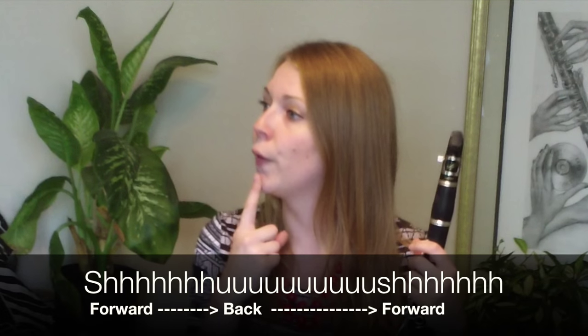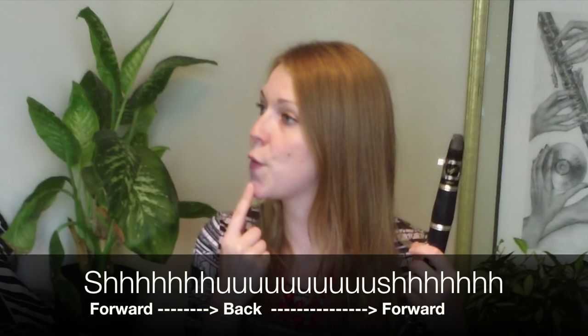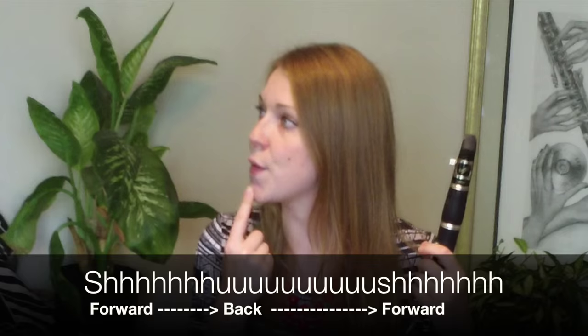We learned that proper jaw position is to make your front teeth parallel when you play, but if you want to bend notes, you've got to break the rules. So move your jaw away from the reed slightly, while at the same time slowing down your airspeed.